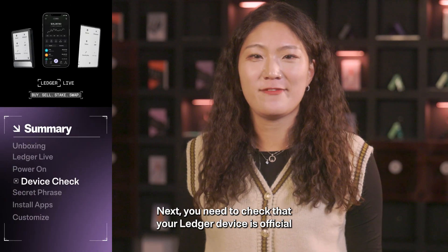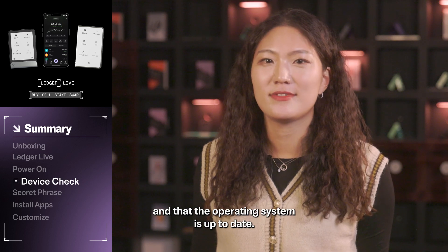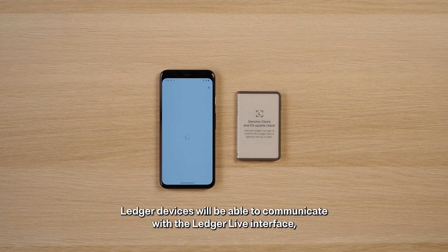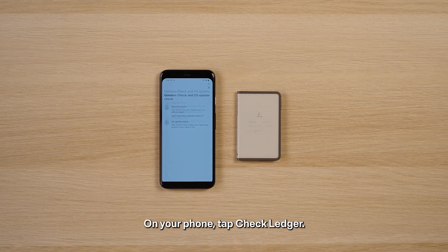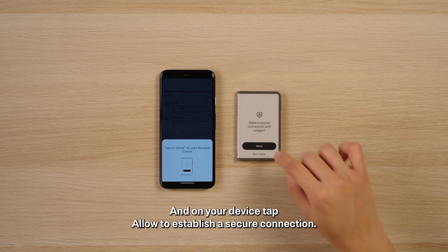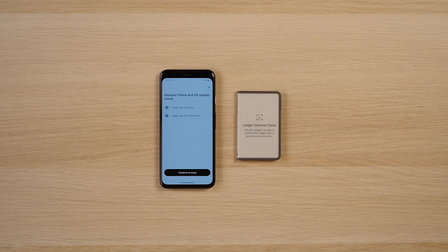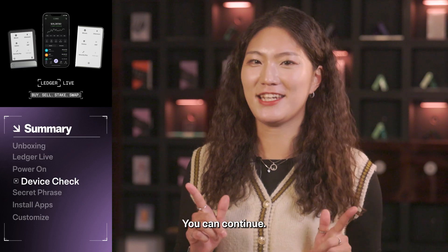Next, you need to check that your Ledger device is official and that the operating system is up to date. The device check function is designed so that only genuine Ledger devices will be able to communicate with the Ledger Live interface, so this is an important safety feature to confirm. On your phone, tap 'Check Ledger' and on your device, tap 'Allow' to establish a secure connection. The checks will start and if everything is correct, you can continue.